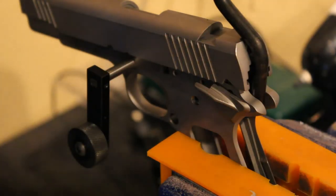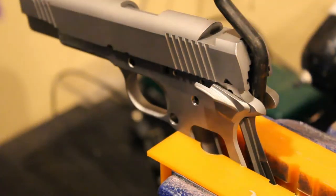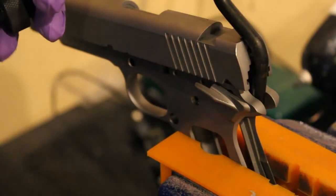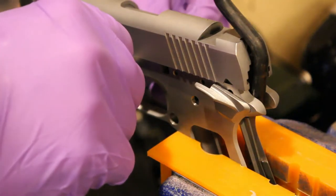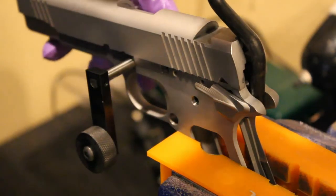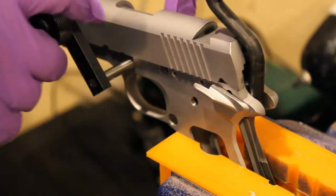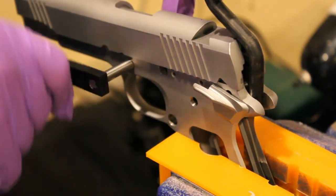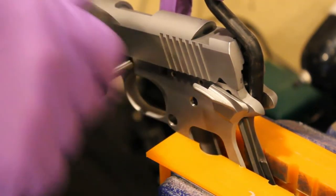Got it all set up in the vise. We'll apply some cutting oil on the cutter to save the cutters - just cutting oil right on there. Put it through, line it up on the other side, start pushing forward, and begin cranking. We'll crank a little bit, pull it out, clean it, add a little more cutting oil, and repeat.